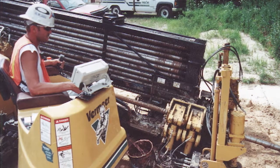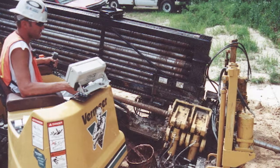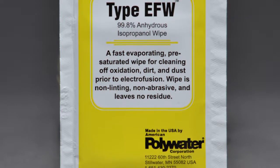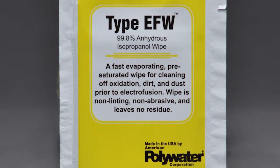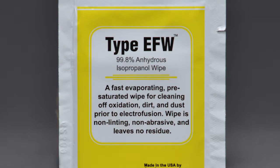If you removed directional drilling fluids from the pipe but are unsure that a residue might remain, it's best to use 96% and above isopropyl alcohol to make sure you have a clean surface. That goes for the tees, saddles, or elbows as well.